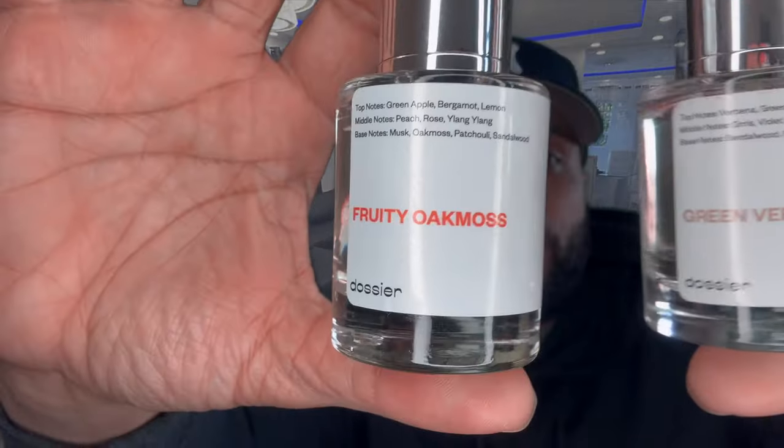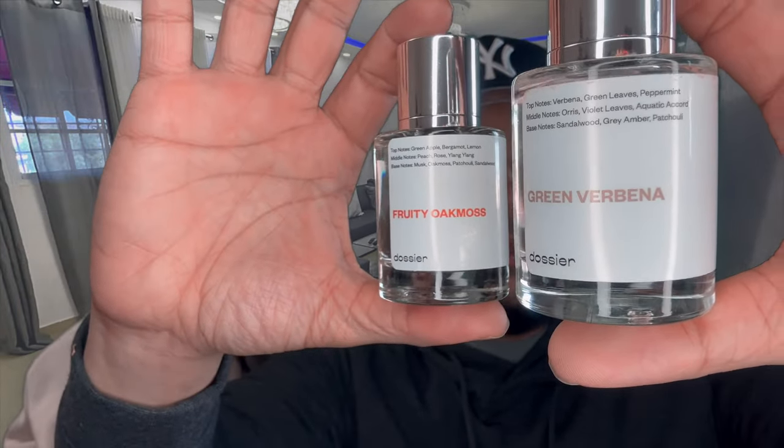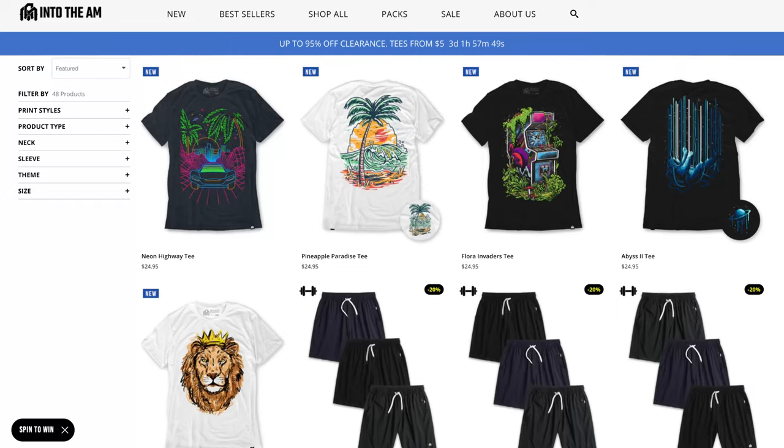Shout out again to Dossier for the two fragrances — got the Fruity Oak Moss and the Green Verbena. Don't forget: use my discount code Mr. Orchard Beach 5. You already know this is the weekly sneaker rotation where I show you all the sneaks that I rock. Also, the Into the AM giveaway — use my discount code Wavy 80 and save.